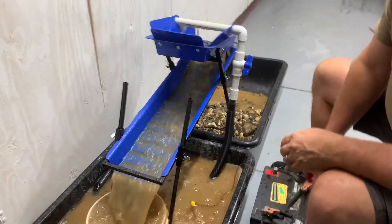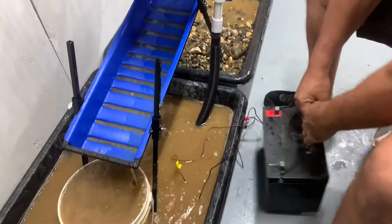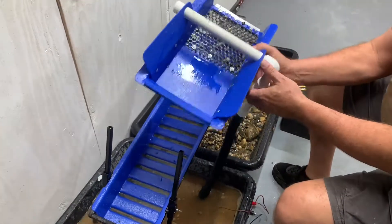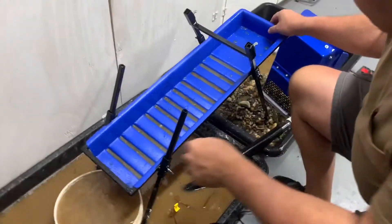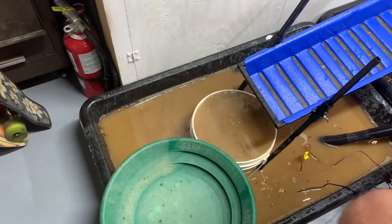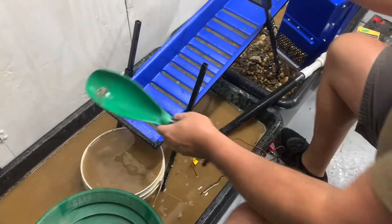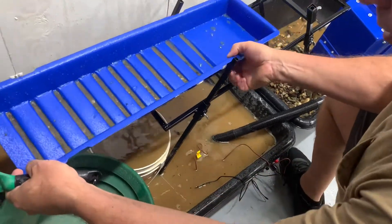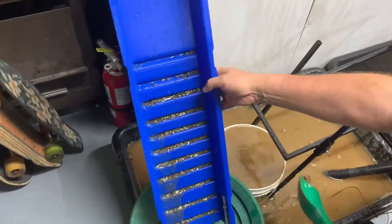We just ran all that material, so we're going to shut down here. Let me get the battery out of the way. We'll clean this thing out — there's nothing to take off the top, we'll just set it aside. Everything we got is right down here in these drop riffles. I'm going to show you how easy it is to clean this thing out — everything we got is right here in this sluice box.